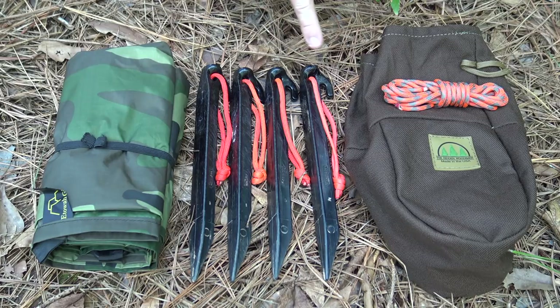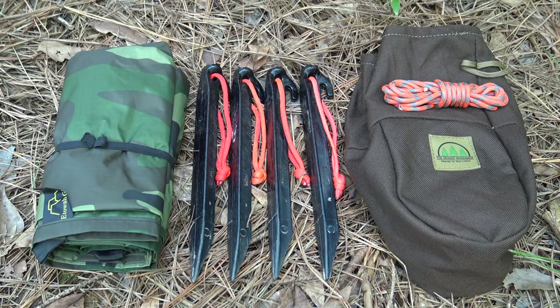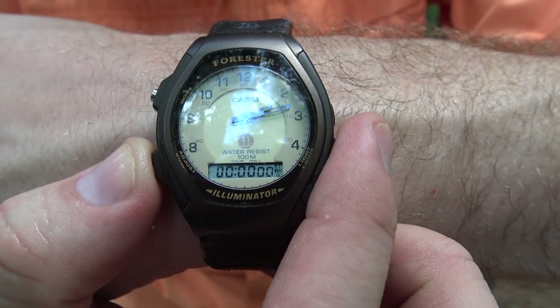I have four ABS plastic stakes which I'll use in the construction of the shelter. I also have approximately a seven-foot hank of 550 paracord which I'll use to attach to my tree. All of these items can easily be stored in a simple bag such as this Hidden Woodsman coffee-style bag. It's a very simple kit for a very simple and quick shelter. Alright, let's set this plow point shelter up.